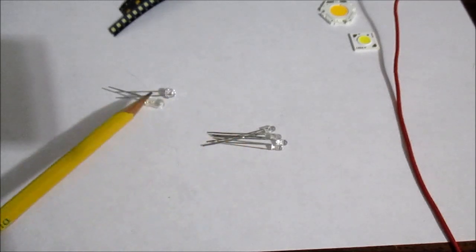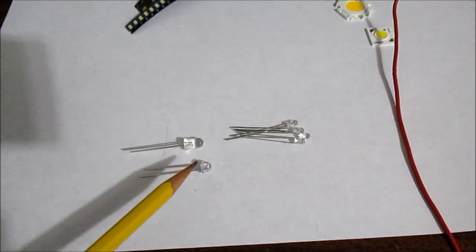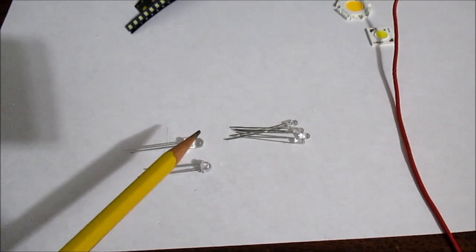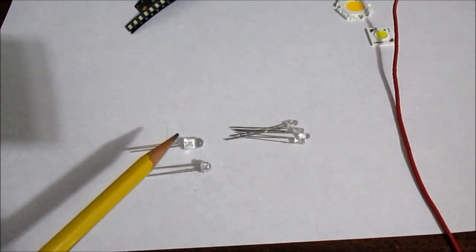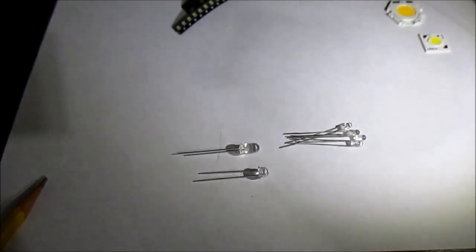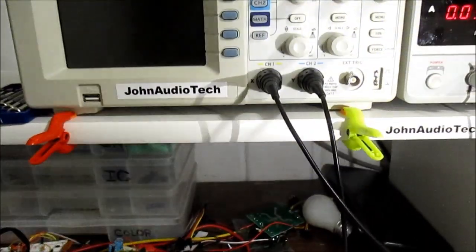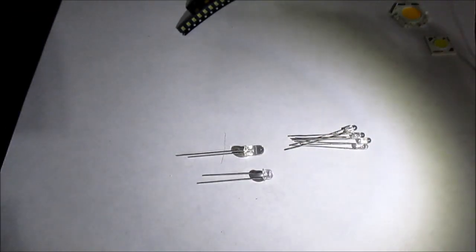Being through-hole type components with leads, they are a lot easier for the do-it-yourselfer to use. The five millimeter type is also very common. The larger size means the lens can focus light to a narrow beam such as 15 degrees or a wide beam such as 55 degrees or more, and you can get them in various colors including warm or cool white. I have a Cree 5mm LED hooked up here — it's a neutral white, very nice light color with around a 30 degree beam. Both Cree and Optech make very nice LEDs.